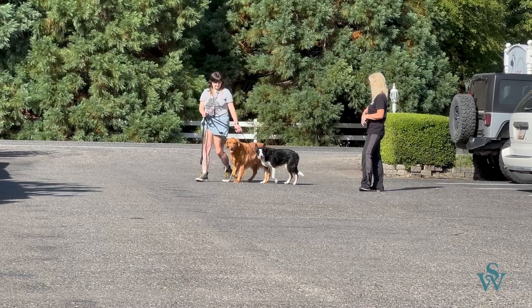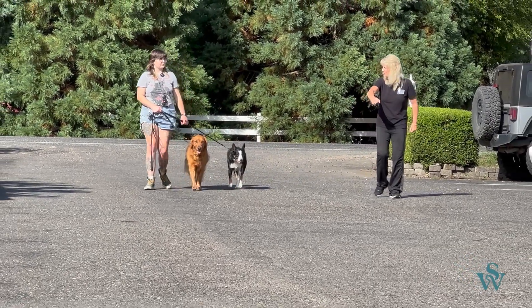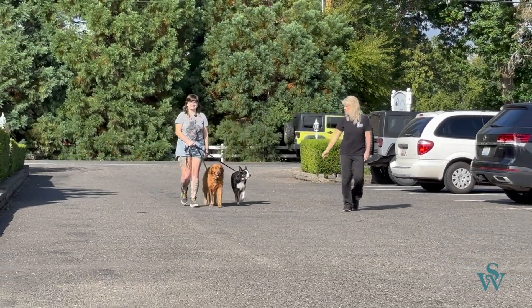Keep your right hand close to your body, because your right hand started to come out and pull the dogs — your brain wants to steer them. Just keep it close to your body. Just keep going, don't worry about her, just keep going.